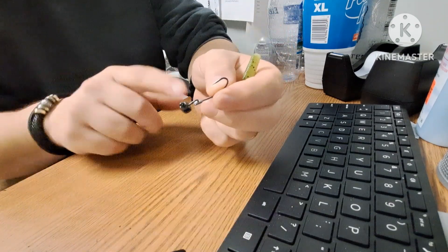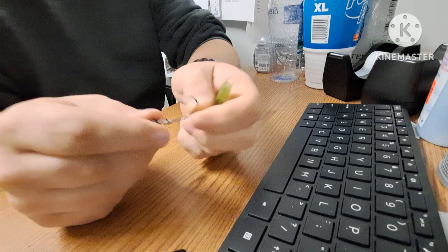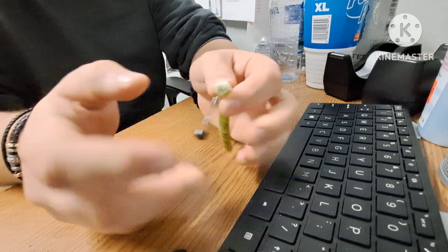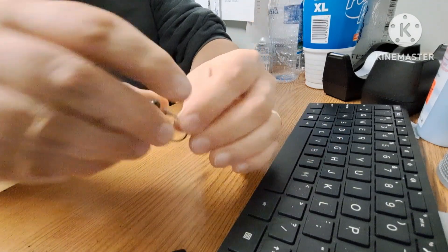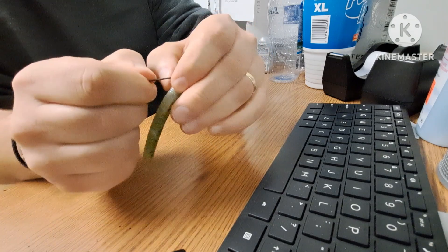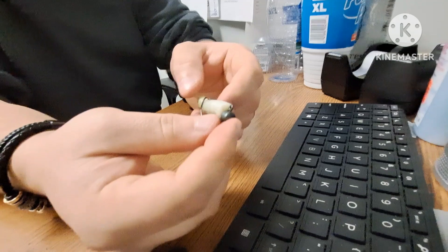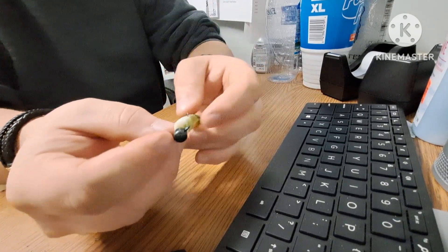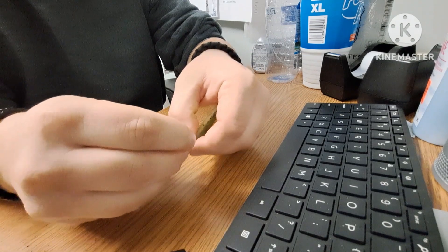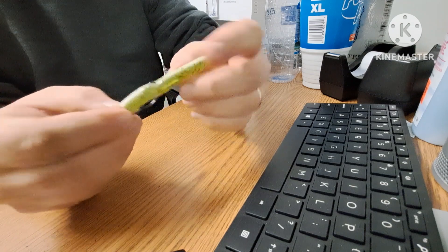The second version is the Texas-rigged ned — this one is made by Z-Man. You rig it up pretty much like a Texas rig: poke the end in, pop it through, and thread it through until you get to the little weighted part. Pop that in and start to twist until that weighted part comes out — that puts the head in. Then notice where the hook lines up with the bait, pinch it right where the hook bends, and put that hook through — that's called texposing it. Now the hook point is on top of the bait.